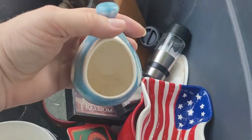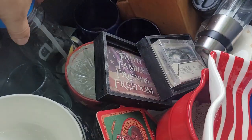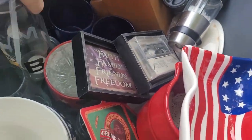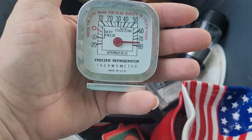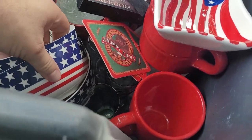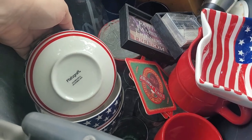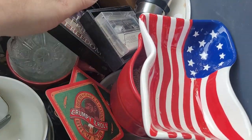Cute little thingy for a candle — a tea light, I believe, is what goes in there. Minions. And then what is this? A fridge thermometer. These are all glass plates, glass bowls with the American flag on them. Those are nice — I'm gonna have to take a look at those.